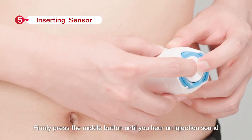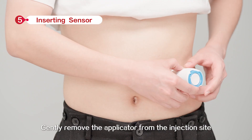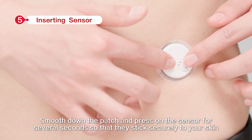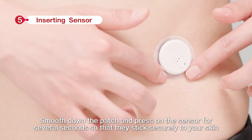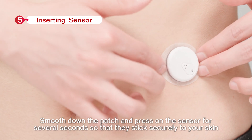Fully place the armed sensor applicator over the chosen site. Firmly press the middle button until you hear an ejection sound. Gently remove the applicator from the injection site. Smooth down the patch and press on the sensor for several seconds so that it sticks securely to your skin.